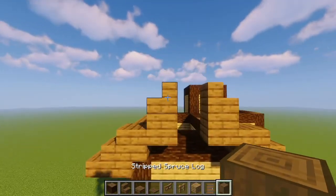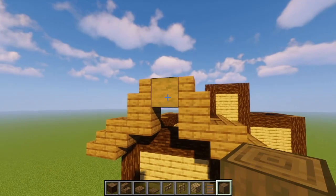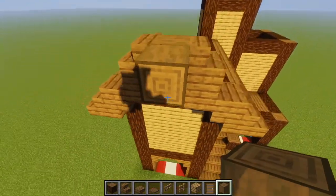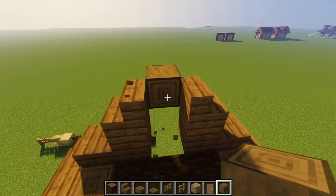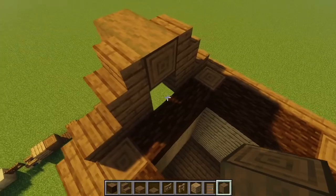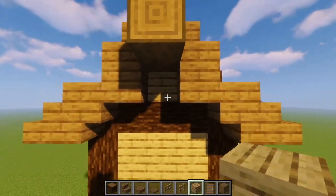Now for our finishing touch, we're going to take our stripped spruce log, add a placeholder block right here and put a stripped spruce log right here so the texture is showing. Then we'll come over, remove the placeholder block, and place another stripped spruce right there. We'll also need to fill in this gap — let's just put an oak plank right in the center of there.